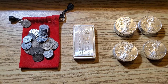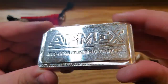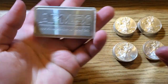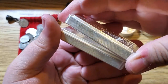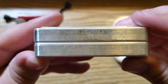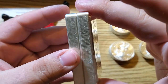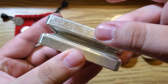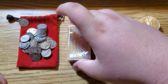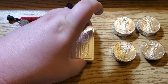This is my new APMEX stackable 10-ounce bar, and this is the one I actually had — I ordered that one a month or two ago. I just wanted to show you guys how they stack — I've never done this before. See how they stack? It's just a bar, so you just go — look at that! Nice and snug. Stacks right on top of each other. I love that. So now that 10-ounce is going to have a friend stacked right on top — 20 ounces right there.